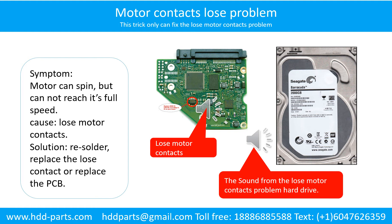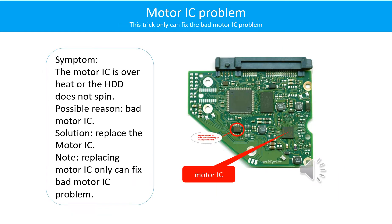Here is the sound from the hard drive with the loose motor contacts problem. Symptom: the motor can spin but cannot reach its full speed. Cause: loose motor contacts. Solution: resolder or replace the loose contacts, or replace the PCB.